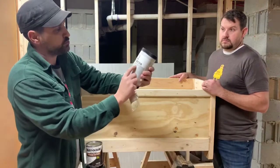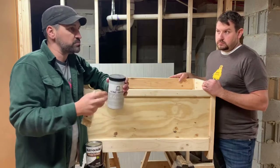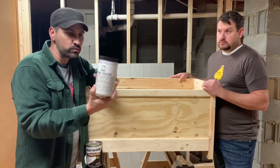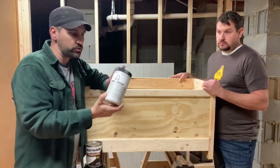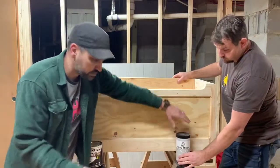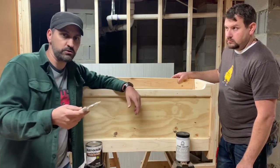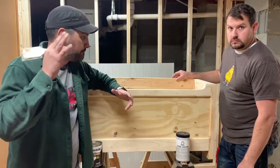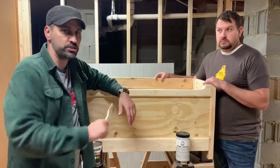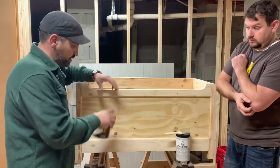There are really only two or three things you need besides the paintbrush. We're using Folk Art Home Decor chalk paint in Persian Gray. I really like this color — it's a pretty gray I use a lot. And we have a chip brush. Nothing fancy — you can spend 20 to 40 dollars on brushes, but I don't think it's necessary. This chip brush will work just perfect.